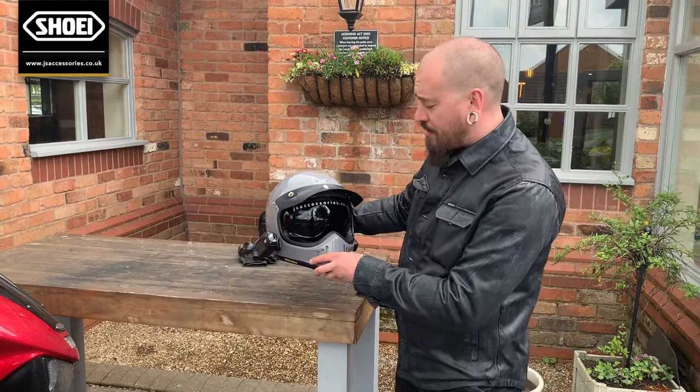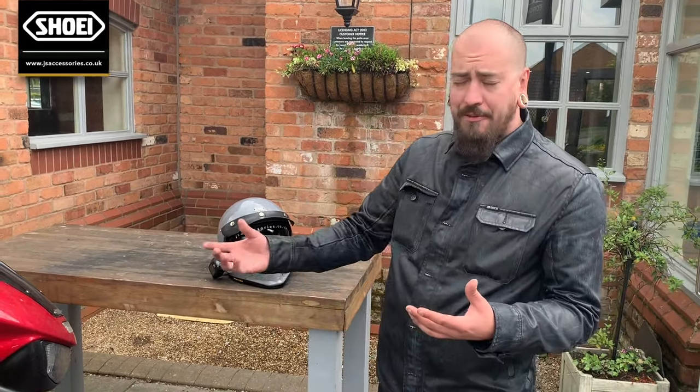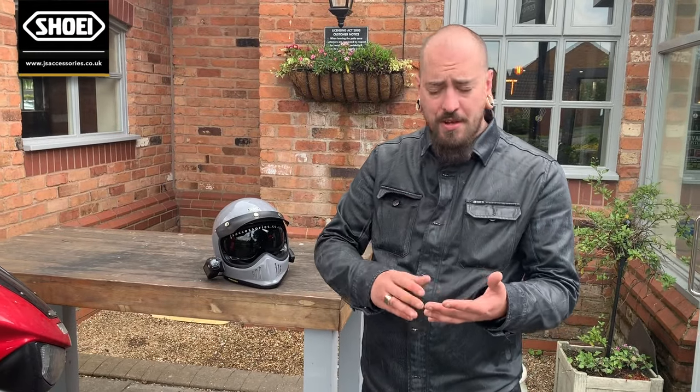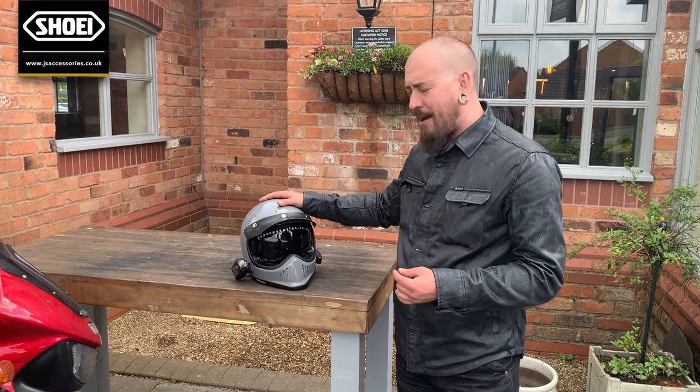For those types of riders that have got, in this case, something like a Yamaha TDM 850, or you're on a cruiser, you're on a touring bike or something a little bit more laid-back — this is a great helmet to have.